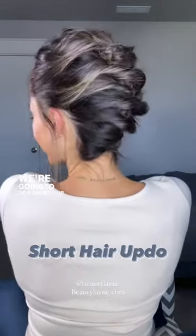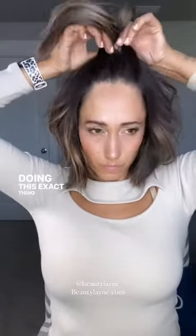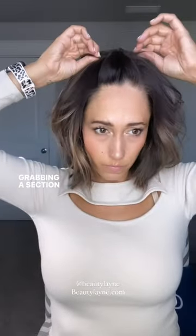We're going to do a short hair updo look. I generally like to start right here at the front to give myself a faux mohawk type of look, but you'll basically be doing this exact thing all the way down your head — grabbing a section, doing a little topsy tail, and pulling tight.